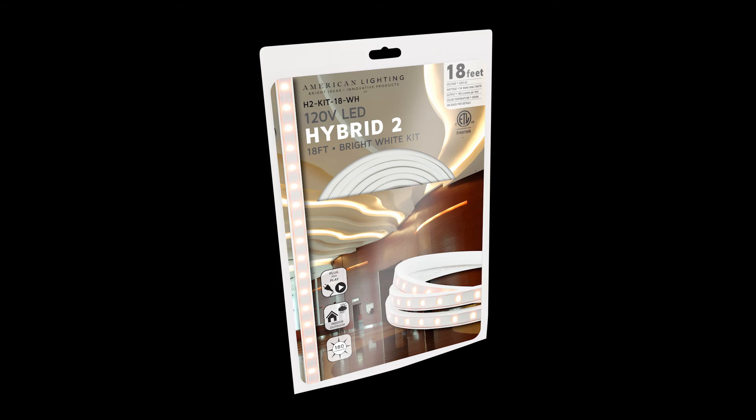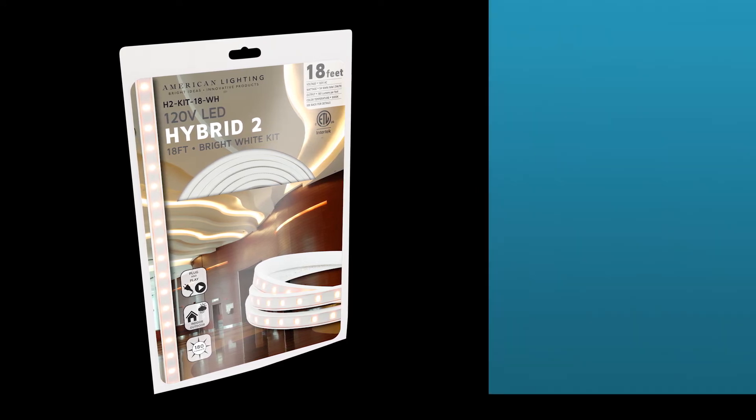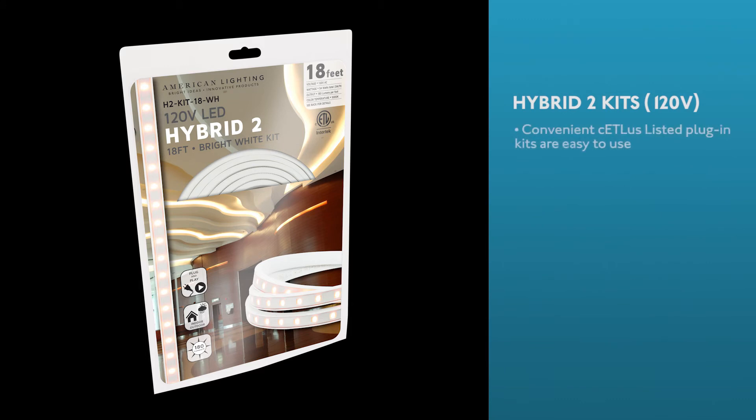Hybrid II kits are a powerful and economical new option for linear lighting. Convenient ETL listed 120-volt plug-in kits are easy to use and they interconnect up to 150 feet.